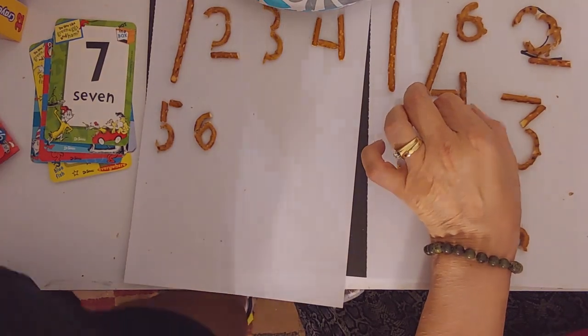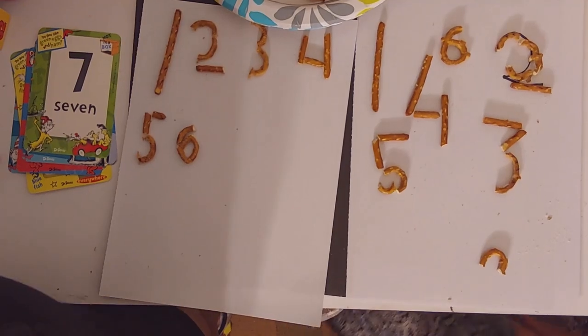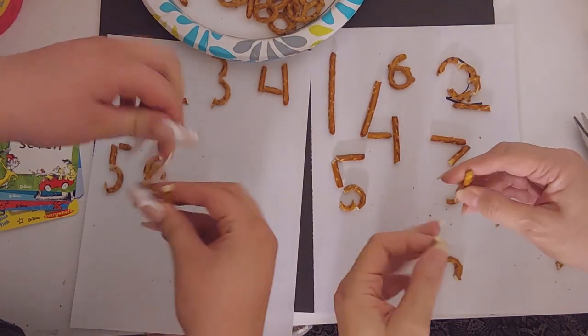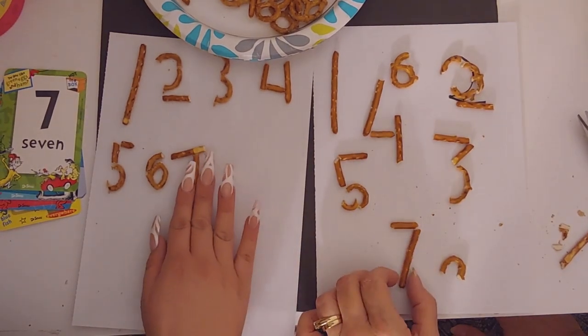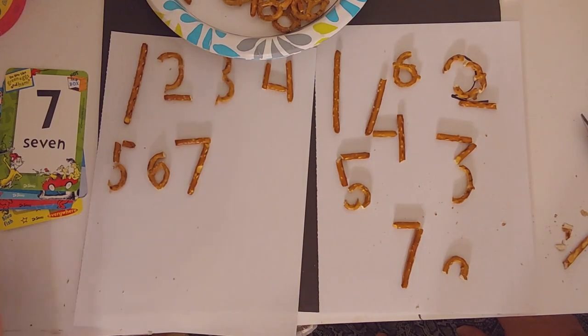Our next number is number seven. This one looks like it'll be great — I think I can do a seven with just one stick. Me too! I'm going to brace it here and then just like that. There's the seven!